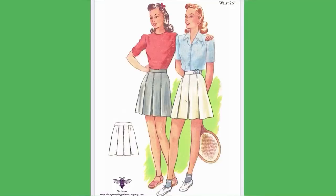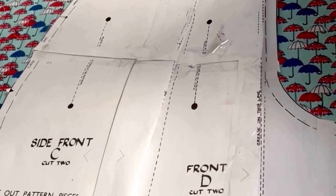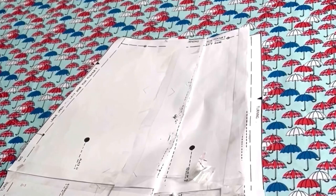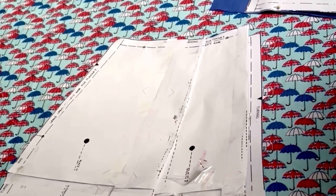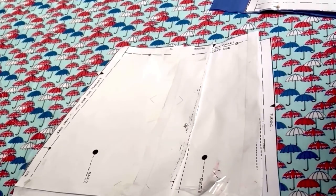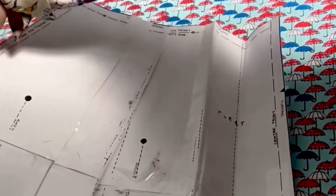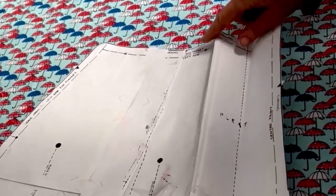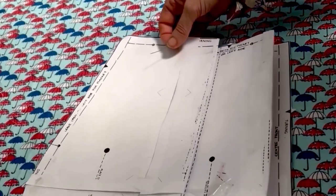I'm up in the loft at my cutting table. This is a reminder of what my 1940s tennis shorts pattern looks like. I chose a fabric especially for the Platinum Jubilee — red, white, and blue union jack umbrellas in cotton. I did a mock-up and the waistband was a little too large for me. It's a 26-inch waist pattern and I thought I'd just check if I'd pleated everything correctly — you fold along the crease line marked on the pattern, and there are two pleats that fold into the centre front.